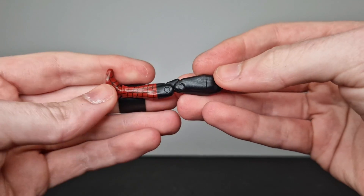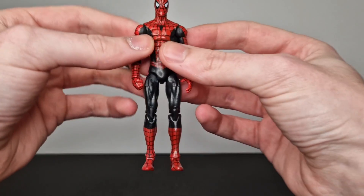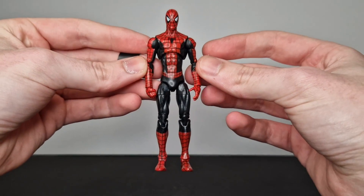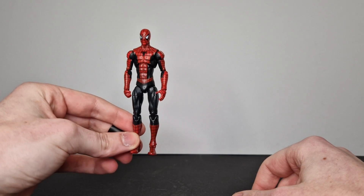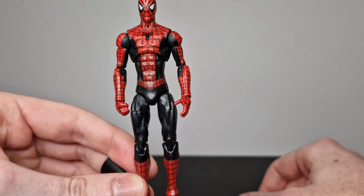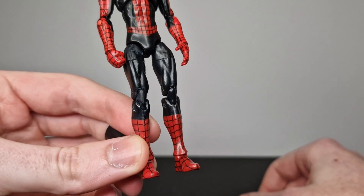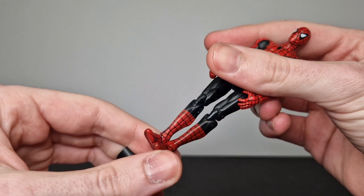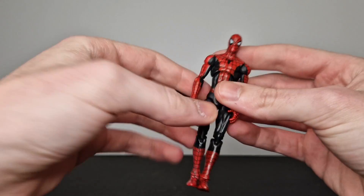I also gave it a matte varnish — or matte lacquer — just to protect and seal in that permanent marker. And here it is — we've fixed this Spider-Man figure. What an easy process. I didn't have to fully 3D sculpt a new leg; I was able to 3D scan the parts, clean them up a tiny bit in Blender — mainly just clean up the holes where the socket connected — because you can't really 3D scan all the way into a deep hole.